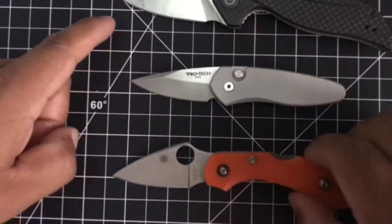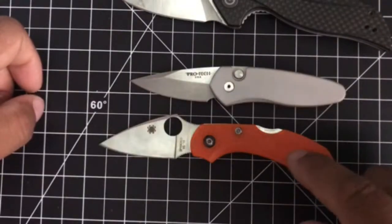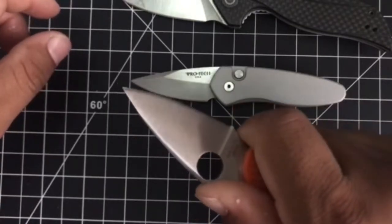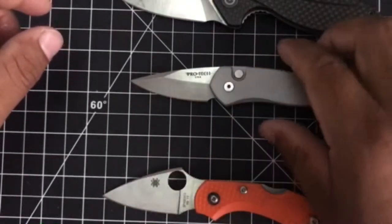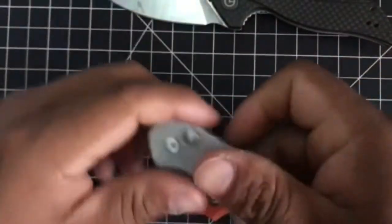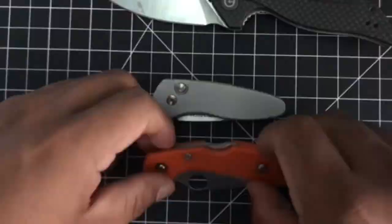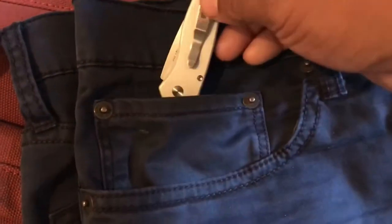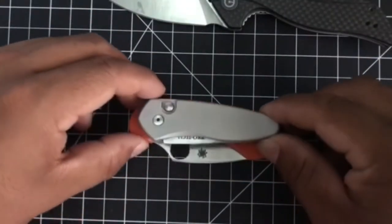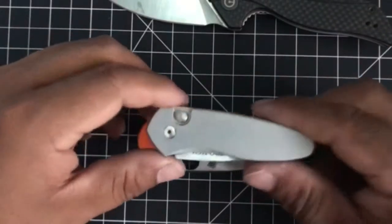The cutting edge is the same as the Dragonfly, but when you look at it, it's a lot more compact. The Dragonfly — I do have a review on it — has a finger choil and a thumb ramp. The ProTech Sprint does not, but it is more pocketable. When you close it, it's just super slim. I've been throwing it in my coin pocket on my jeans a lot. The Dragonfly is just a lot less compact — you can fit the Sprint right on it and have a lot of Dragonfly left. So it's very, very compact.